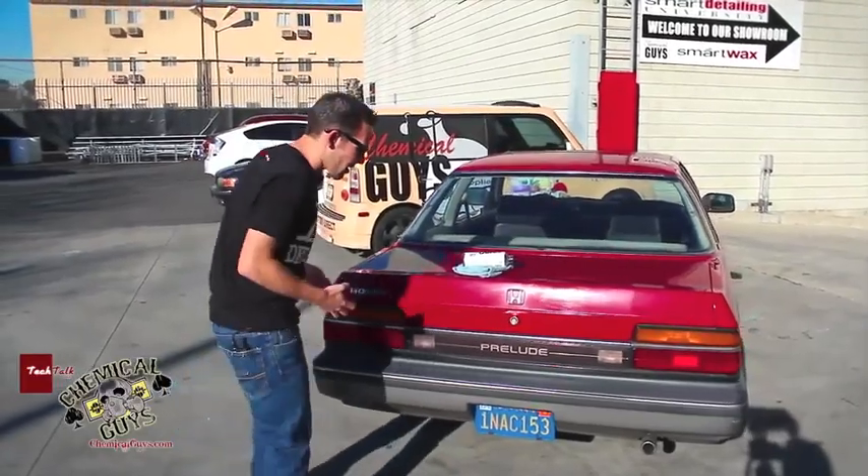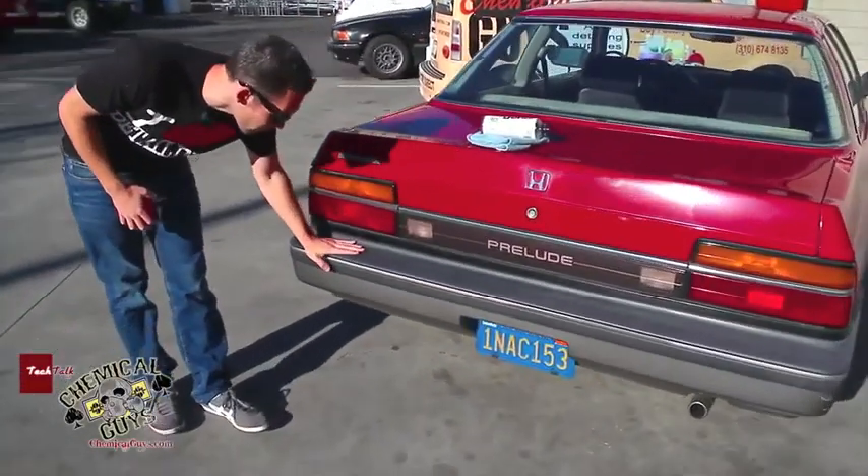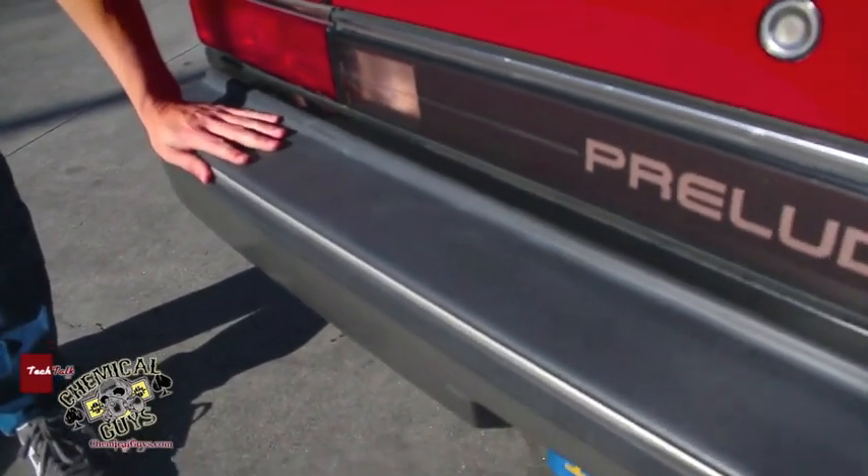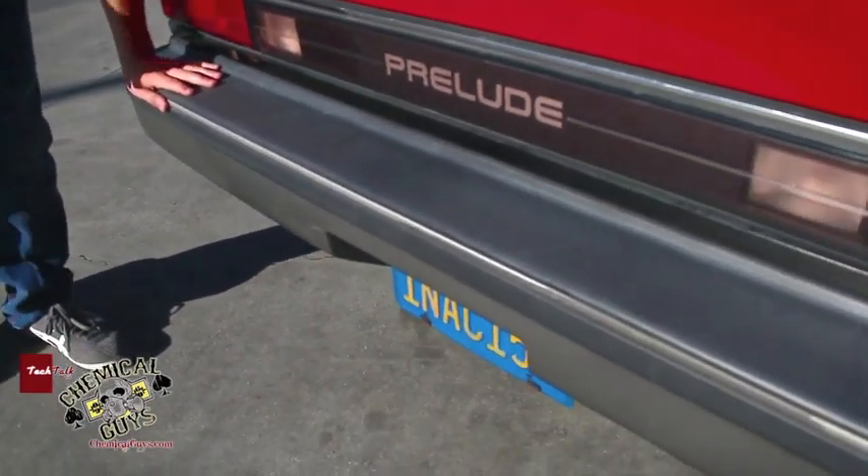I've got this Honda Prelude here, and this Honda Prelude has 27-year-old trim. This trim is old, faded, looks nasty — it's from 1985 — so we want to restore it, and I'm going to show you guys how to do it with the Trim Gel.